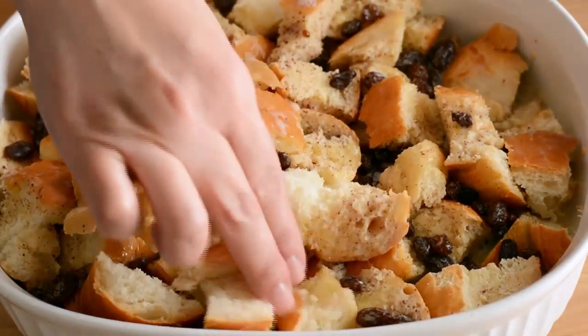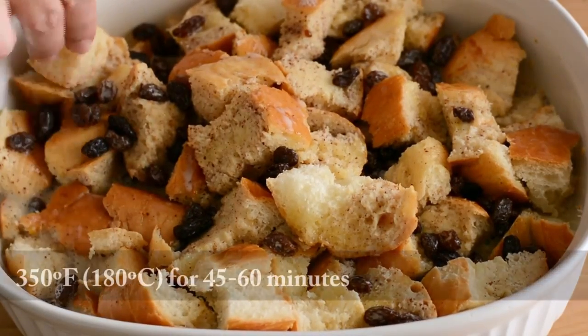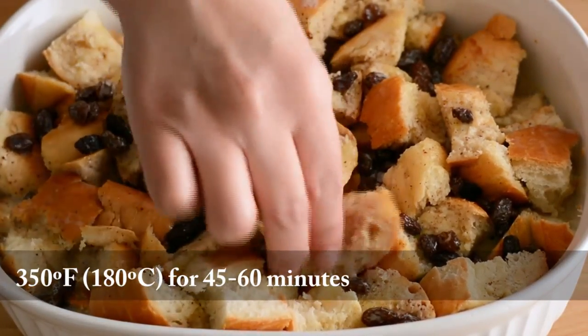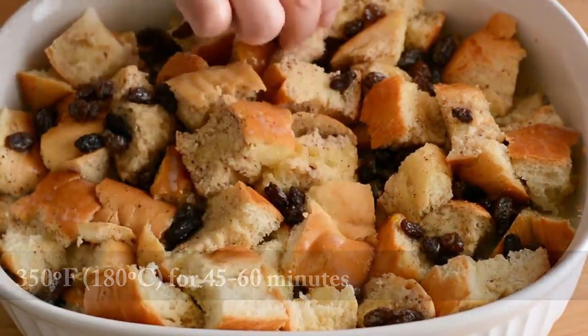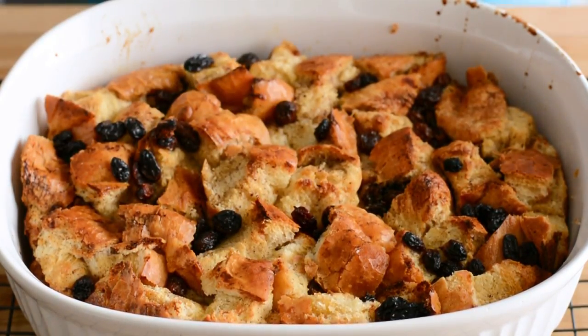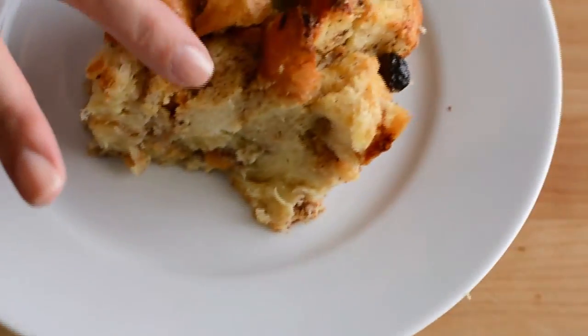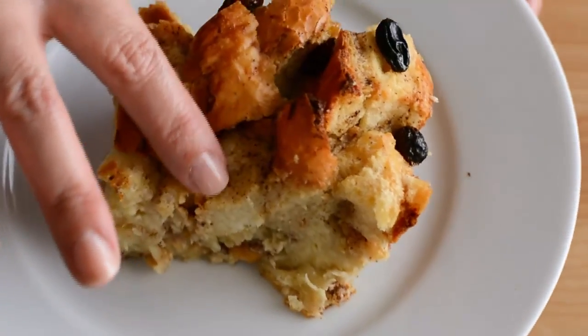We're going to let it soak for about 30 to 60 minutes and then bake it at 350 degrees for about 45 minutes to one hour, or until a toothpick inserted in the middle comes out clean. We're going to let it rest for about 10 minutes before serving — and there you have it, a delicious and super easy to make bread pudding.